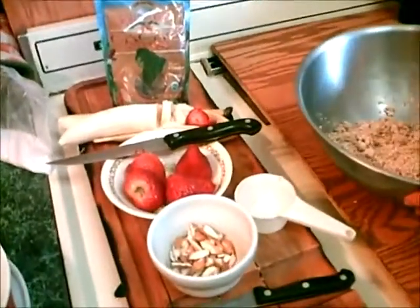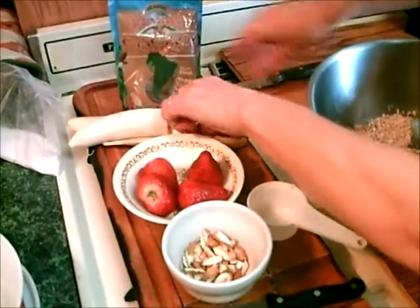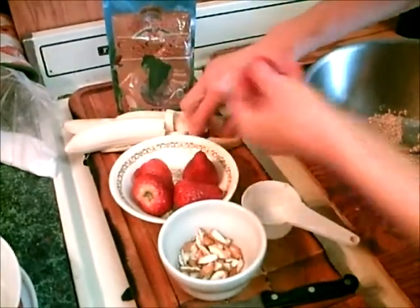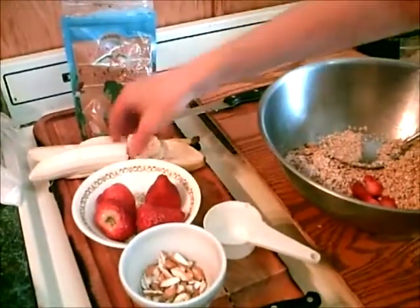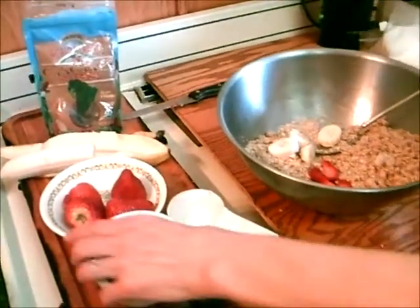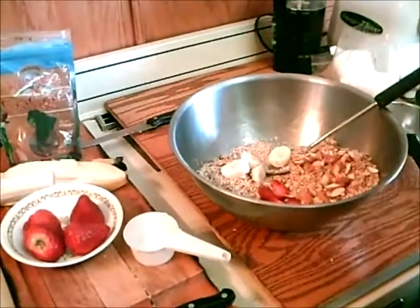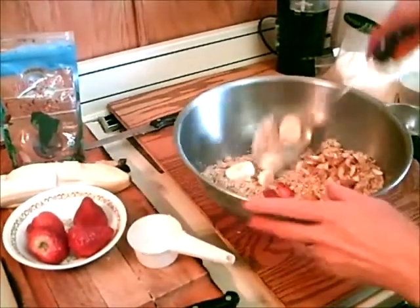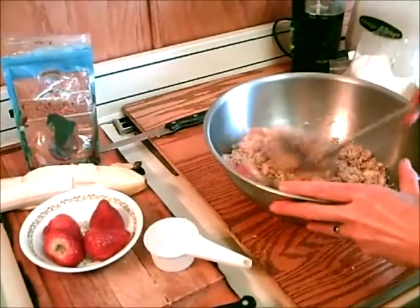Today I'm going to make strawberry banana almond granola. Here are the strawberries — I'm going to put in that whole dish later. And here are the bananas. They dehydrate in there and come out so sweet that it really makes an excellent granola. So I'm going to put in almonds, bananas, and strawberries — the whole banana and all four strawberries.